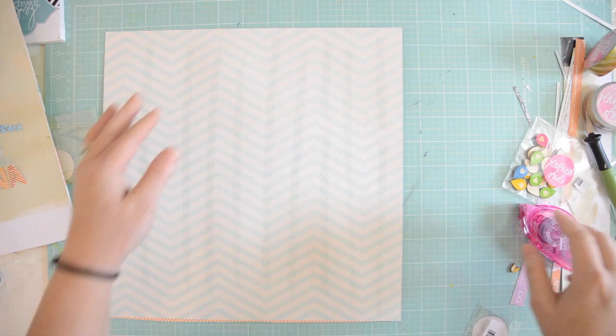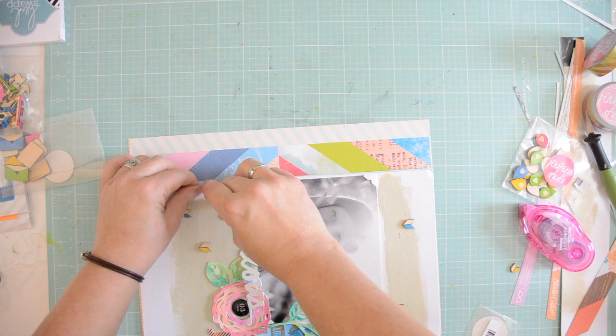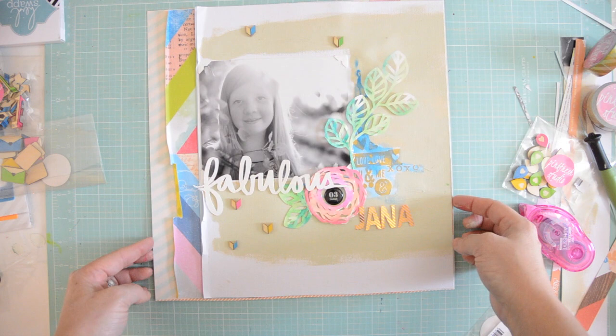This is really where I use double-sided tape the most — for the backgrounds. And there you go, I'm almost done. I'm just going to distress the edges a little bit and add my journaling. I love it — I just love it, and I hope you like it too.